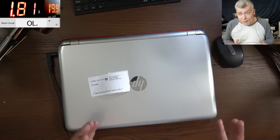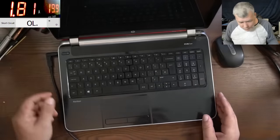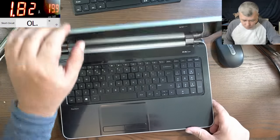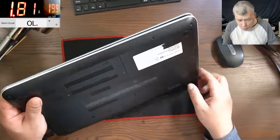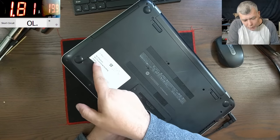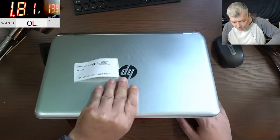Hello. So we are back but this time we have an interesting job. This is a nice HP laptop — it's looking nice, still has some foil on it, looks like new. This job came from a local computer repair shop and it's saying no picture, slow booting — that's what it says on the receipt label.